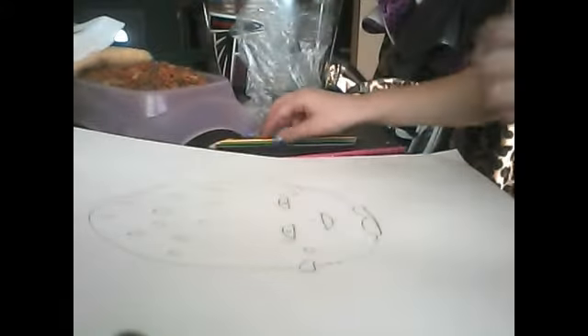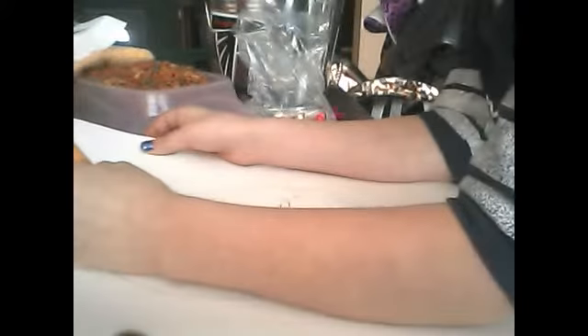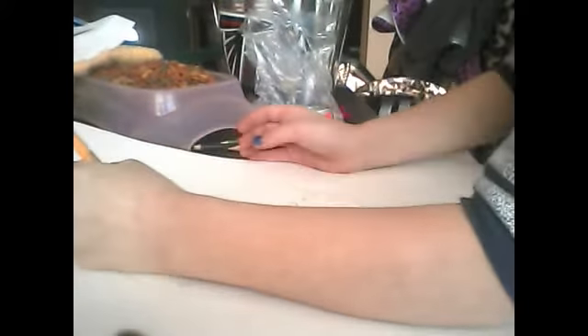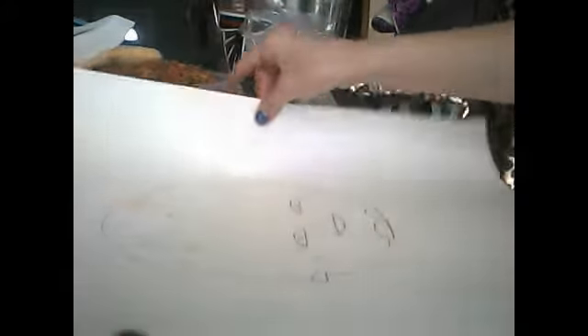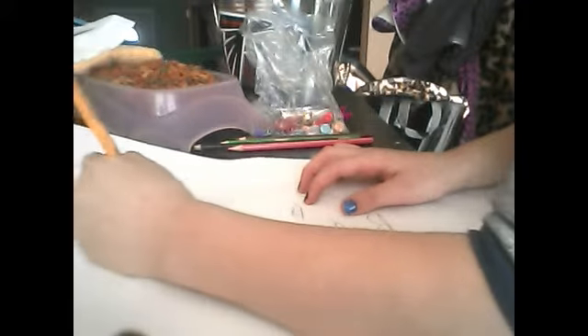I am now coloring Cookie Cookie. I already showed you how to make it. First, what you will need is a yellowish, tanish color. You're just going to color around the chocolate chips, kind of like that, and make sure that you do not get inside of the chips.